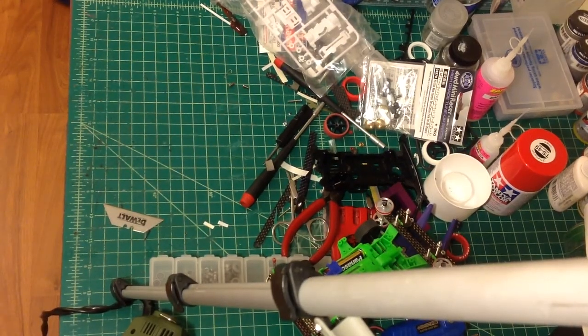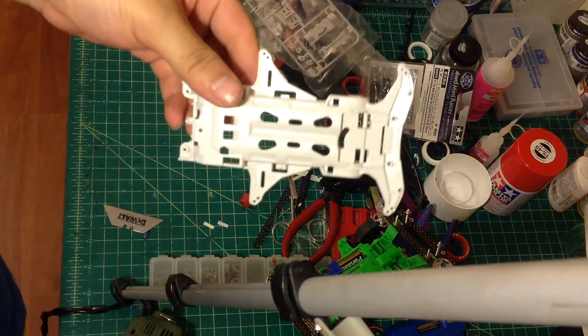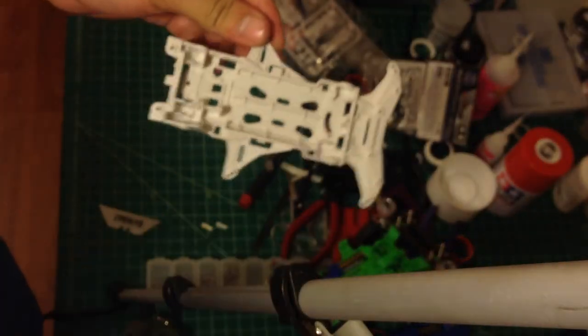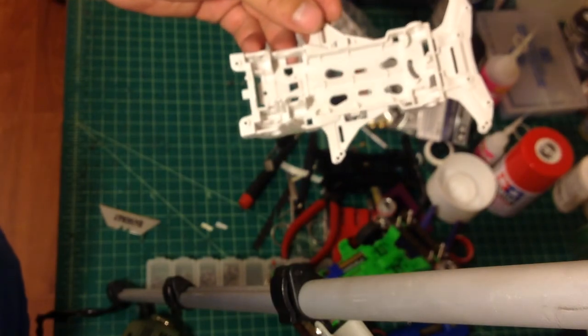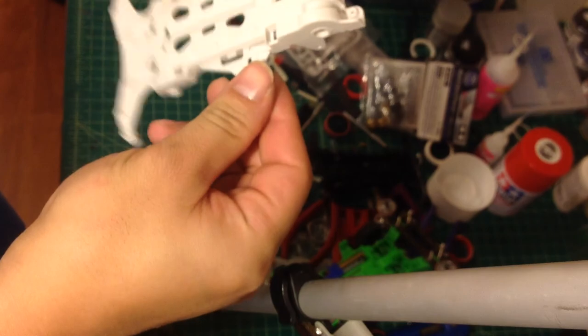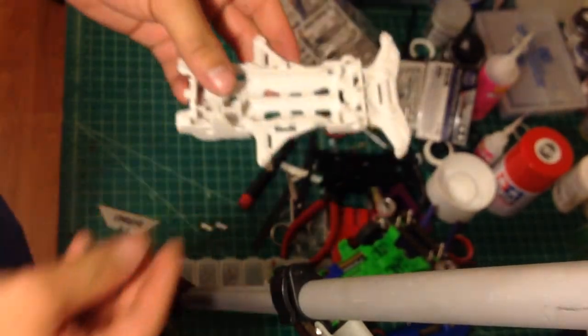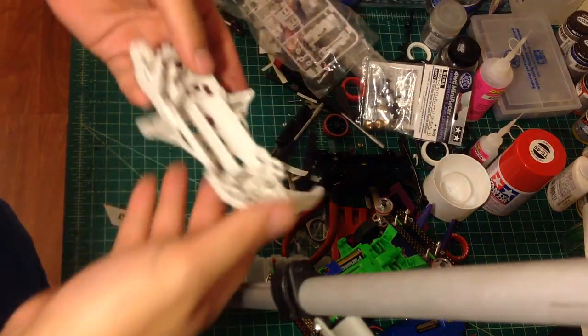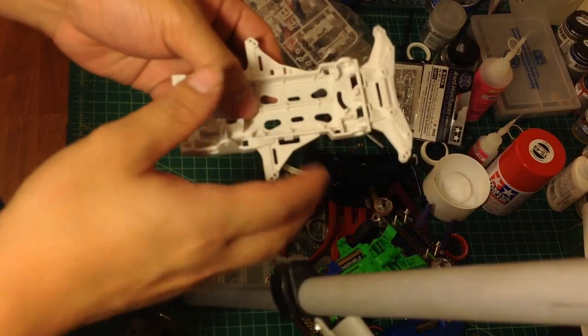Hello guys, today I'm going to do another video. We're going to talk about the VS Chassis. The VS Chassis is actually the fastest chassis Tamiya manufactured in 1999. It's really light and has a pretty good transmission system.